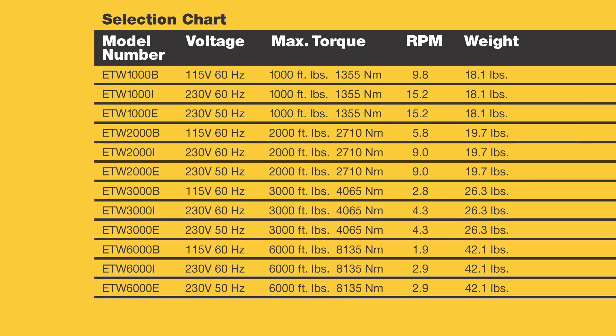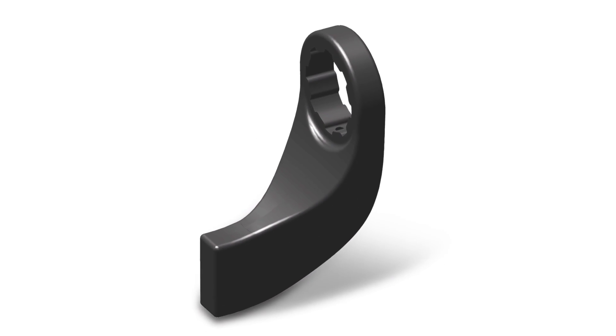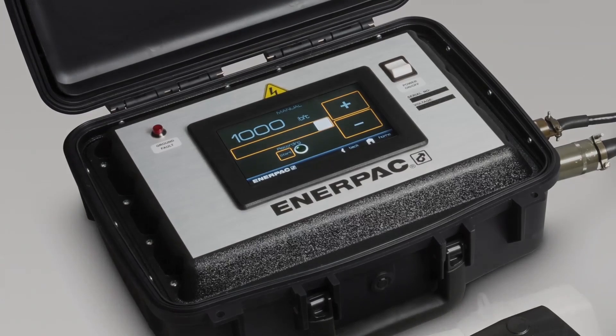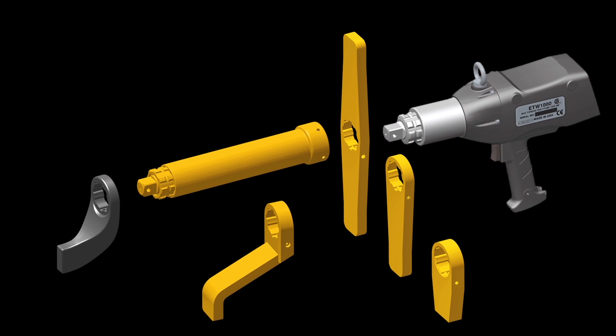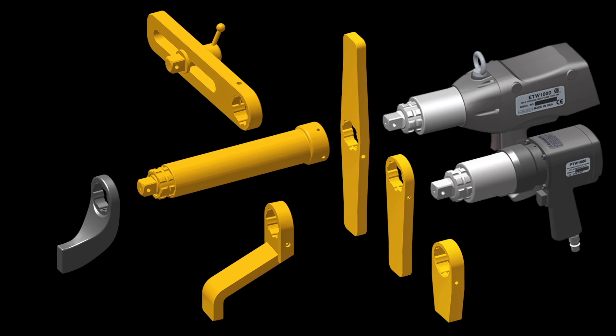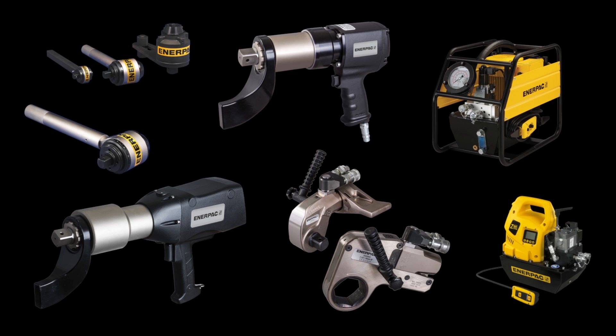Four ETW tools are available, ranging from 1,000 to 6,000 foot-pounds in multiple voltage configurations. All ETW tools come with a standard reaction arm and a touch screen control box. A complete range of optional accessories is available to support a wide variety of applications. The reaction arm and optional accessories also fit the Enerpac PTW series pneumatic torque wrenches, which together with the ETW tools complement the broad portfolio of Enerpac controlled bolting tools.